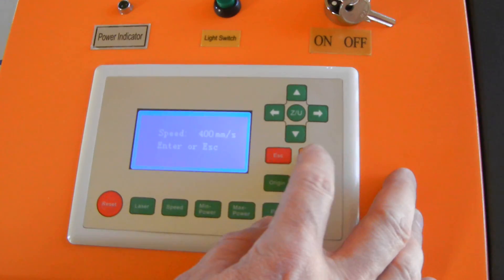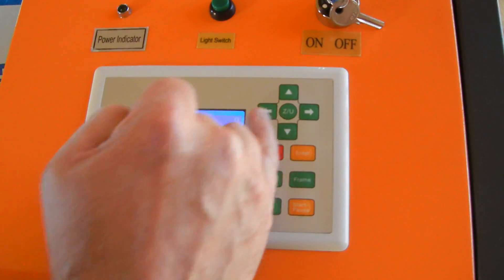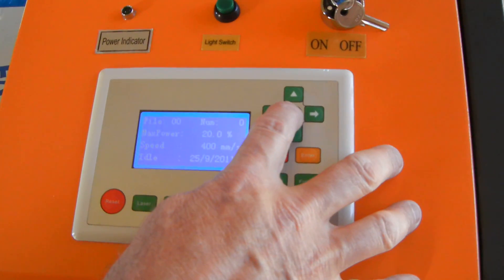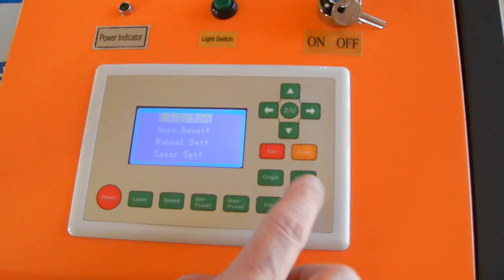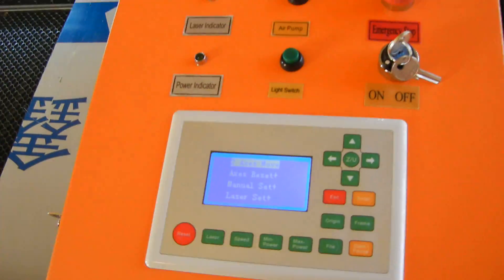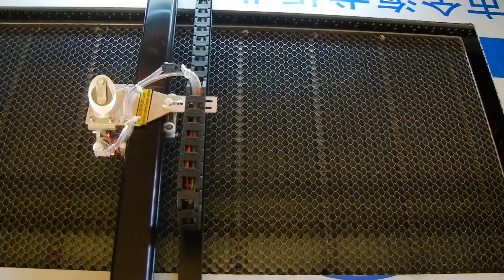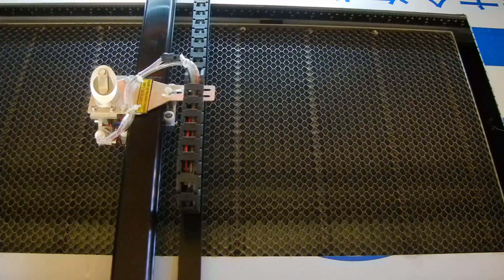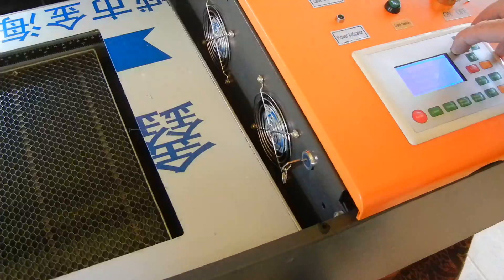For the table, you hit this Z button here — Z-U. Then it's on the Z axis, which is the up and down. You use these buttons to control the table going up and down. You can watch it raising up — that's what controls the table going up and down.